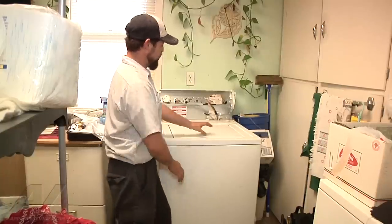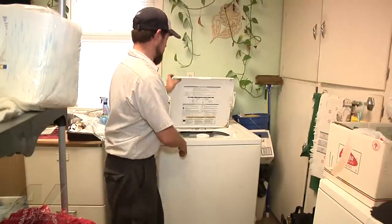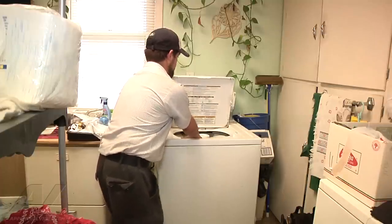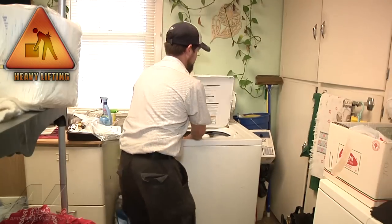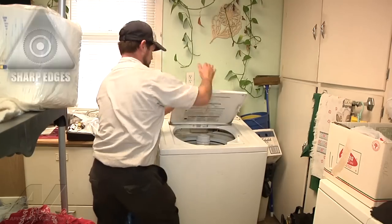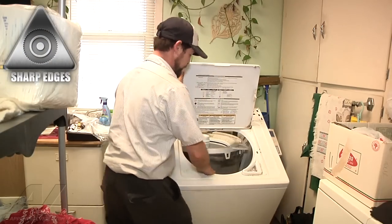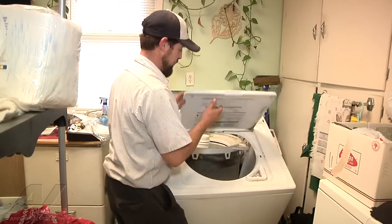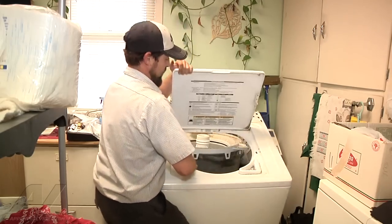Now we're just going to remove the cabinet. What I've found works best is to grab the inside of it, pull it forward, and once it's forward we can remove it from the two catches at the bottom and remove the entire cabinet out of the way.